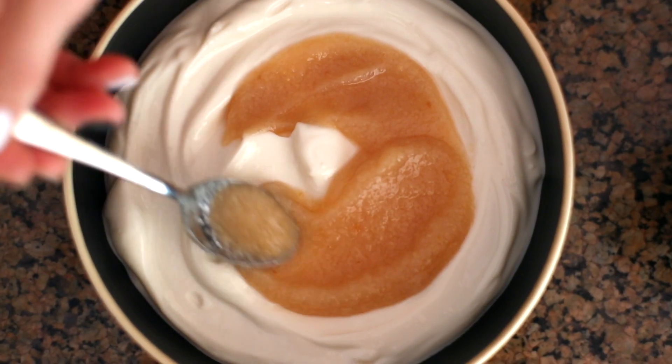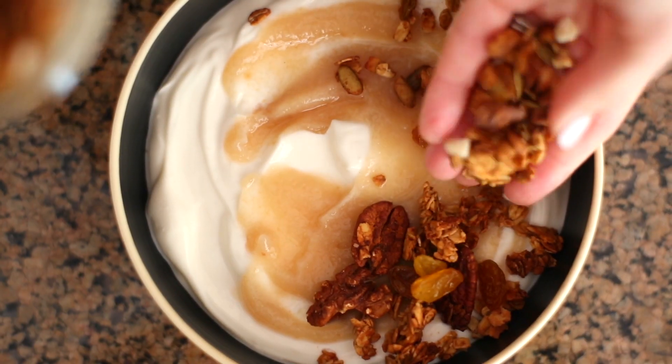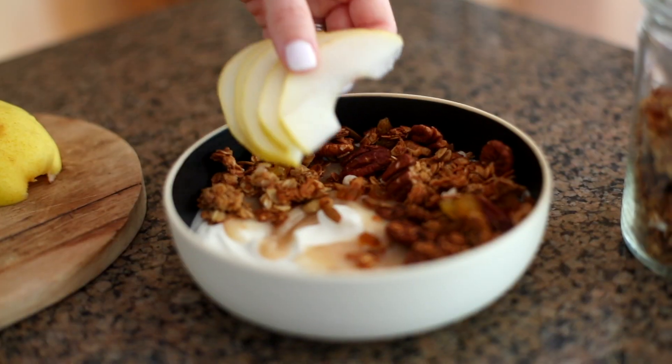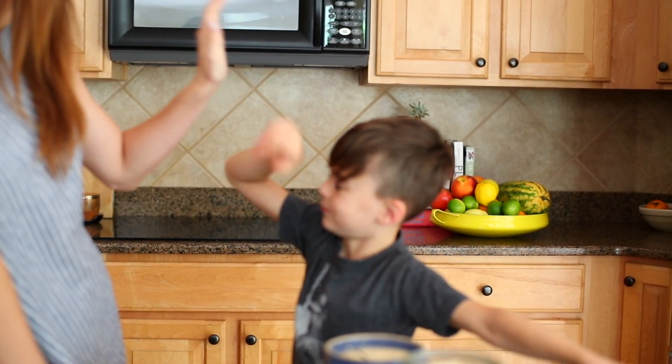Sometimes I even use it as the base for my pear granola and make pear granola yogurt bowls with pear sauce, pear infused granola, and fresh sliced pears. It's the perfect treat for fall.